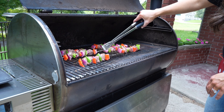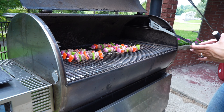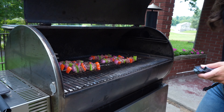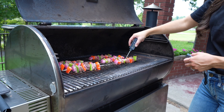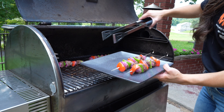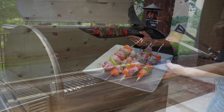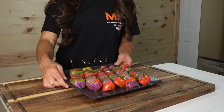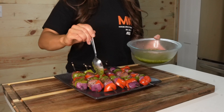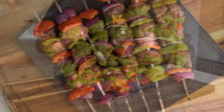Once they're close to being done, I like to use an internal meat thermometer to make sure the temperature has reached 145 degrees. This will give you a perfectly medium rare kebab. Once they've reached that perfect 145 degree temperature, we'll remove them from the grill onto a plate. Then we'll bring them inside and let them rest for a few minutes. After they've rested, all that's left to do is spoon that delicious chimichurri sauce over top of the kebabs and you're ready to serve.